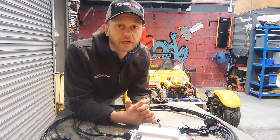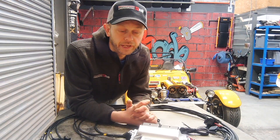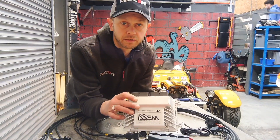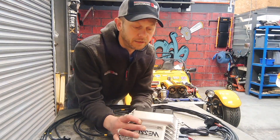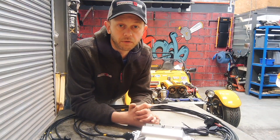I swapped the coil packs, swapped leads, swapped plugs, and checked the wiring, but unfortunately the coil driver appears to have gone down. So it's come to us for a new ME221 ECU, the Gen 2 model. I thought it would be a good opportunity to highlight the features and basic wiring of this ECU.